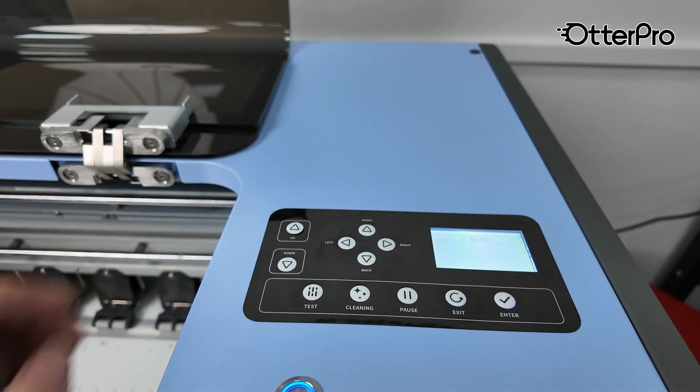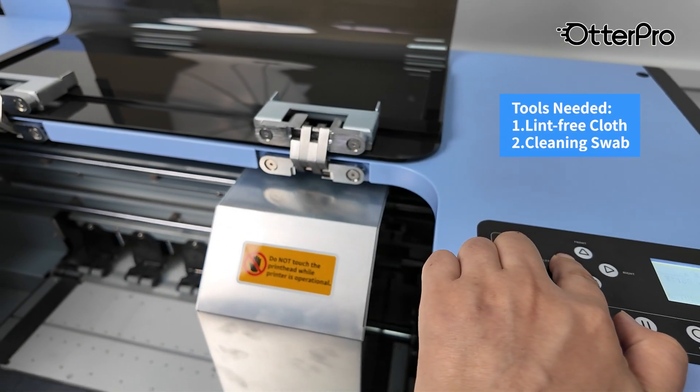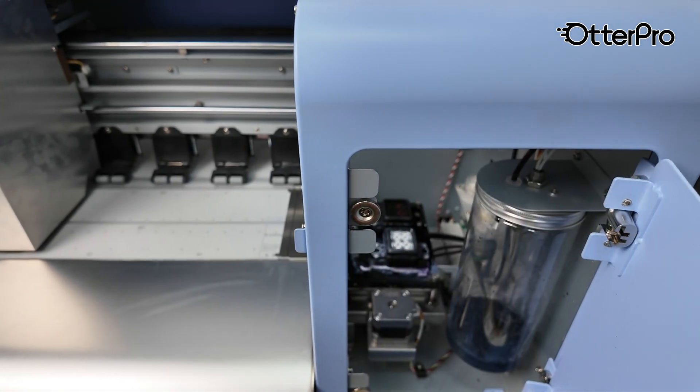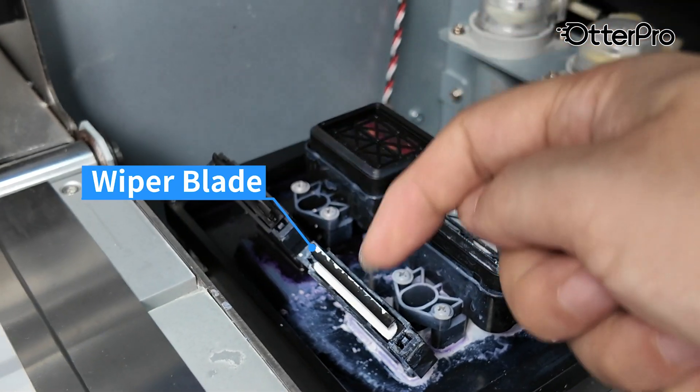First, move the carriage slightly outwards. Open the inspection door inside. You'll find two wiper blades and two capping tops.